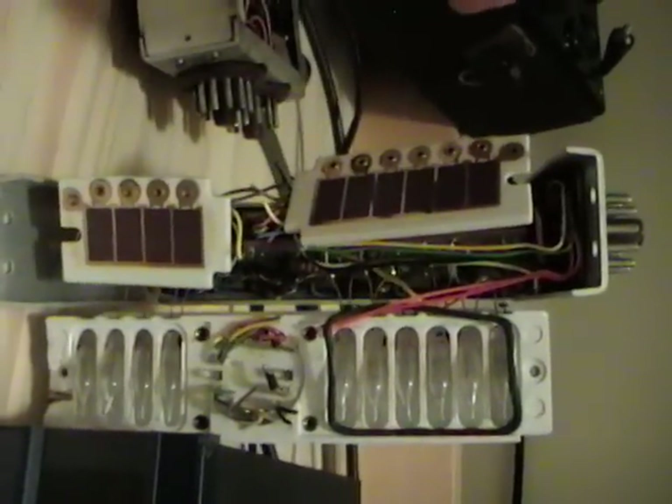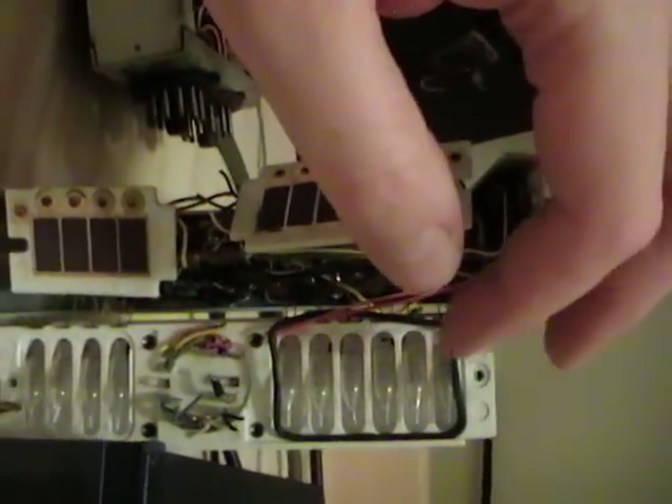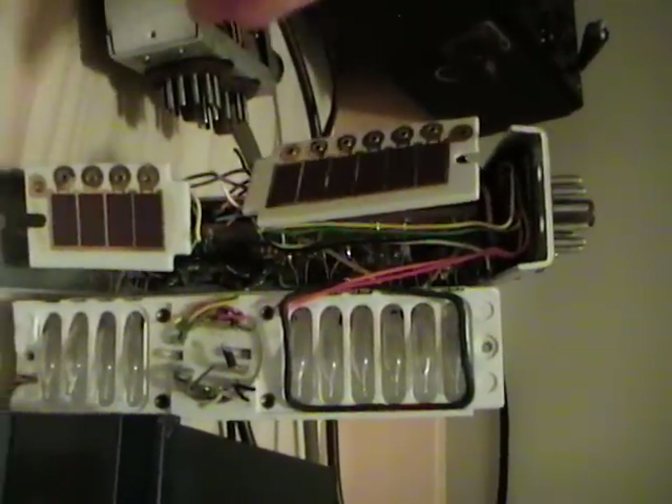There were actually 10 neon bulbs with a photo cell opposite each one, which would aid in the decade-counting action. I've seen a low-cost version of this where they left out the Nixie tube entirely and just drilled a little hole so you could see which of the neon bulbs was glowing, and it would be up to you to read vertically 0 through 9, then left to right and assemble all the digits in your head to get the frequency value.